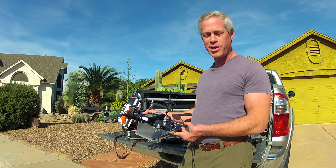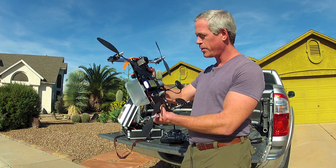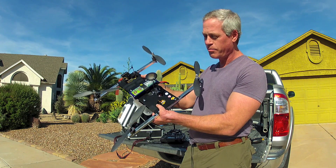Merry Christmas 2014! It's time for my second annual drone candy drop. The mission will be performed with this scratch-built, approximately 500mm size quadcopter of my own design.